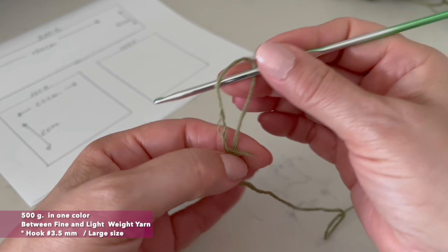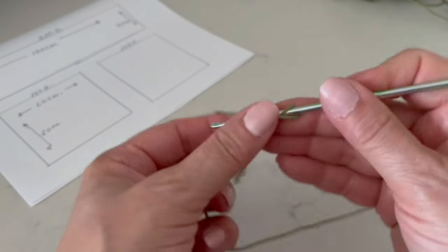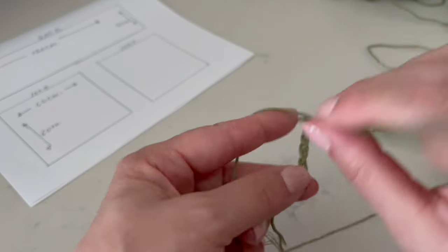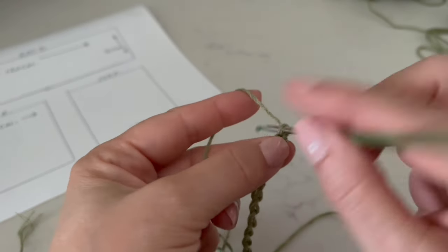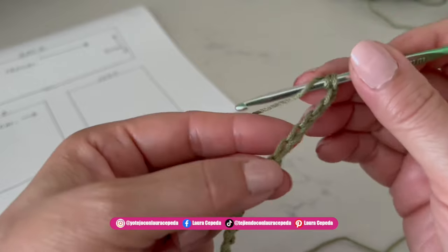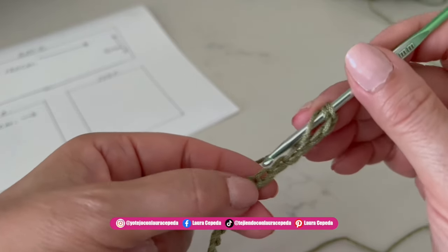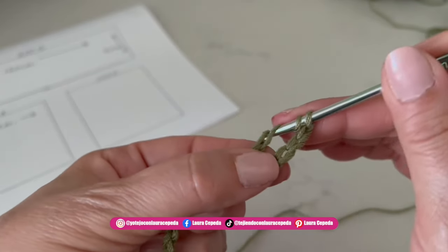Here we start making the chains. In your case, according to the drawing, you should make 100 chains, but I'm making a sample with just 30. Once you have your chains, make five more chains, then turn over twice. Count five and insert the hook in the sixth stitch — right there we are going to make a double crochet.